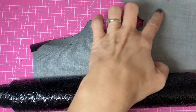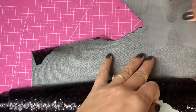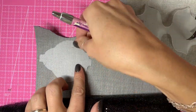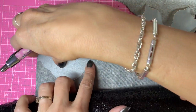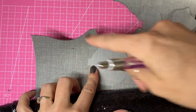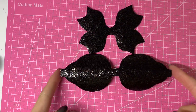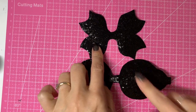To start off with I'm going to take my black chunky glitter and my templates, and I'm going to draw around both — the tails and the loops — and then cut them out. This is obviously a half template, so I'm going to draw around this half, then flip it over, draw around the other half, and then cut out the whole piece. There you have your loops and tails cut out, both in the black chunky glitter.